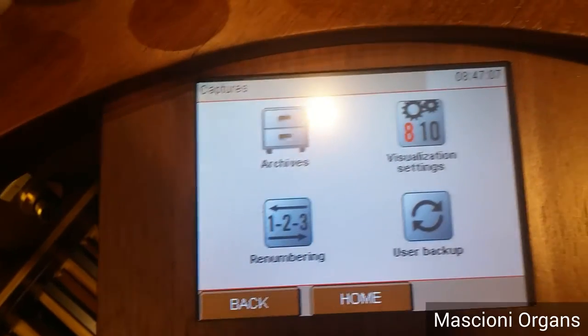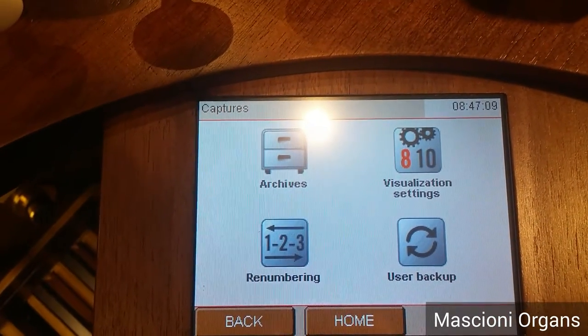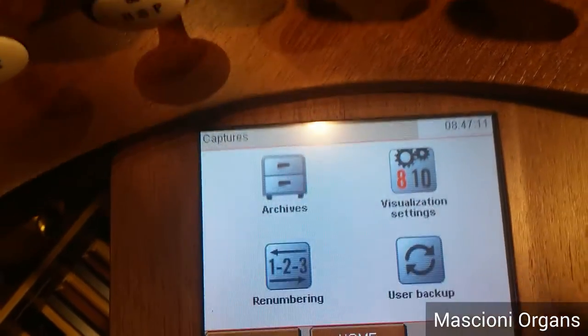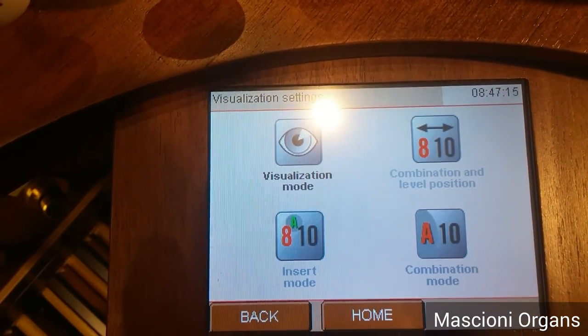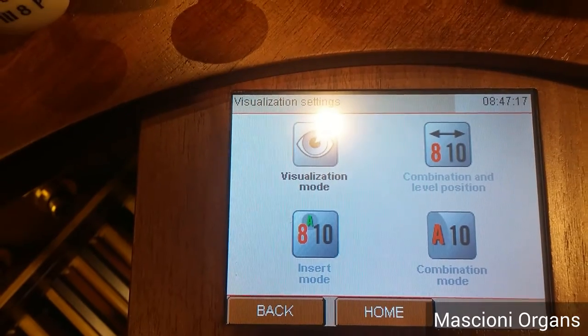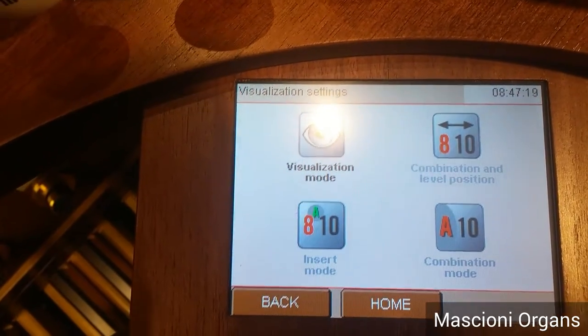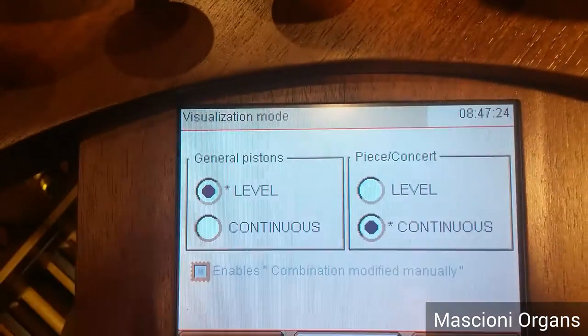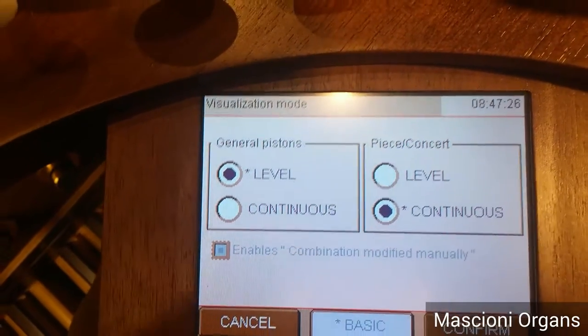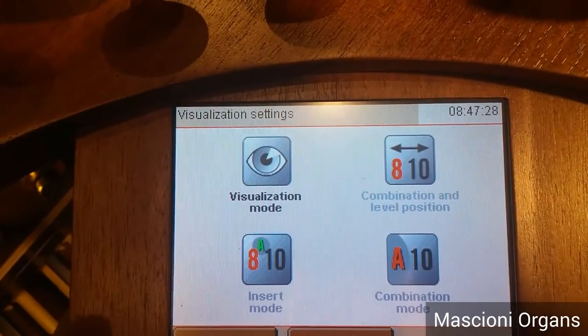We go back now on the menu. We have, for example, visualization settings. Here as well, you can change the way to show the step for the sequencer — maybe you want per level or continuous and so on.